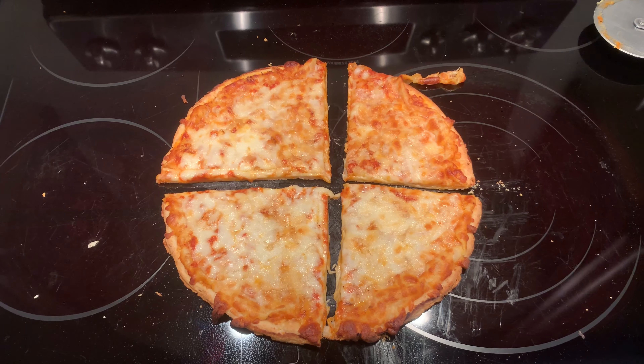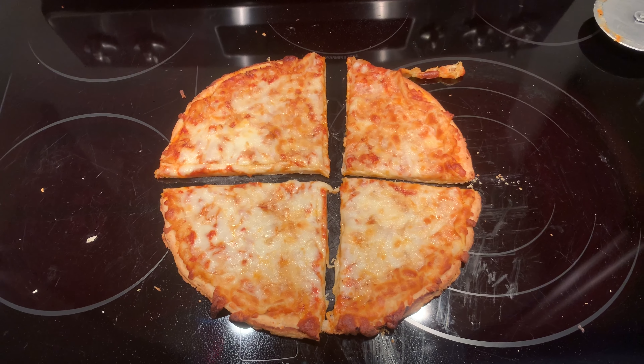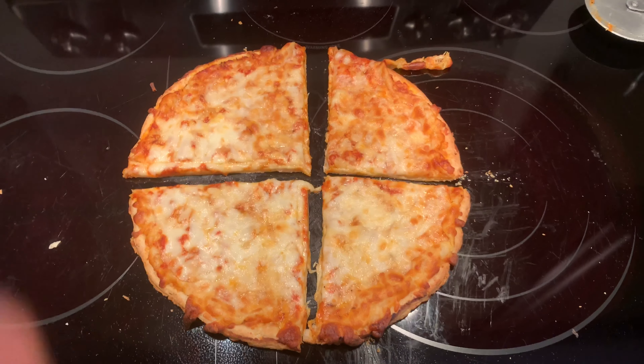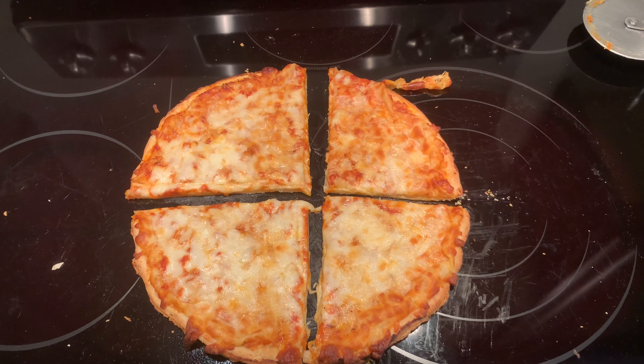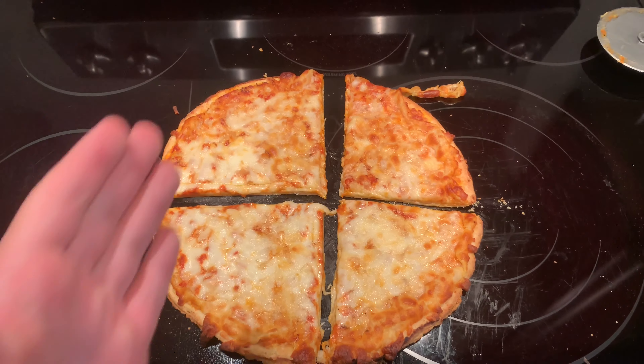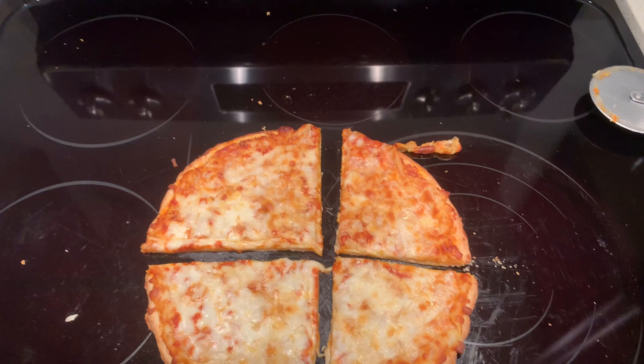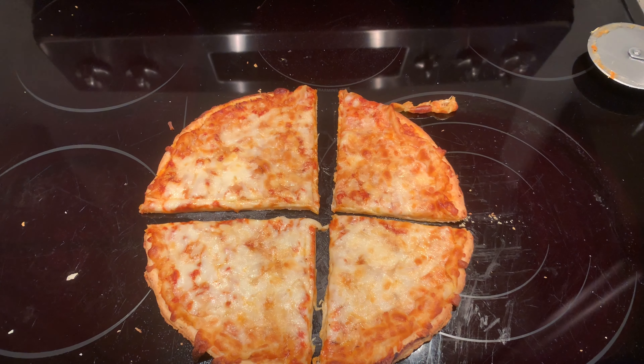All right, so we're back with the finished product right here, just finished cutting it up. Looks really nice — however asymmetrical I decided to cut it, you know, just appreciate that. But yeah, looks really nice.